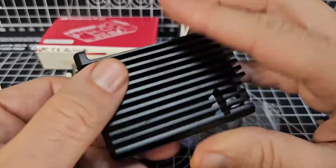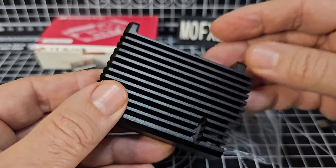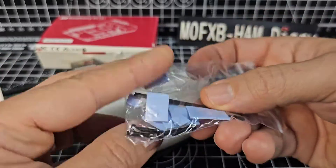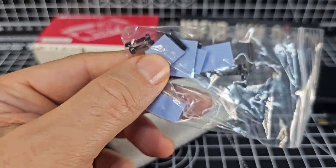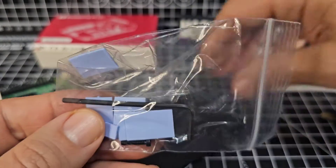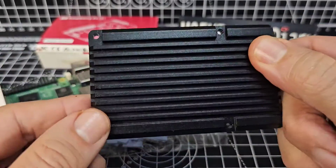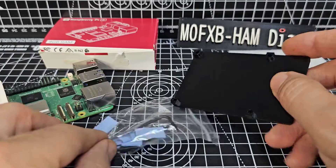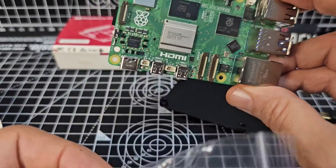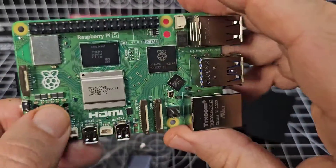So this is how it came — very solid, feels really good quality. Heatsink, no fan. You've got all the screws needed, Allen key, sticky pads, and the base unit looks like this. The heatsink is all around. My common sense is telling me that these sticky pads will match these different chips, so I'm going to stick them on and bolt the thing together.